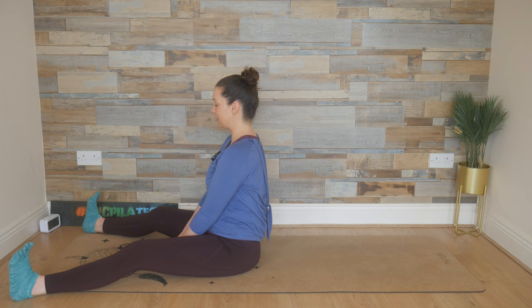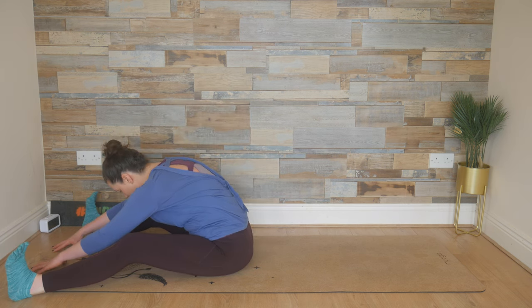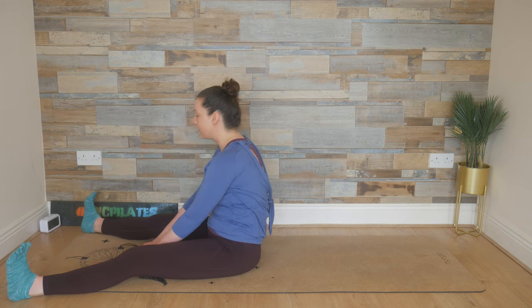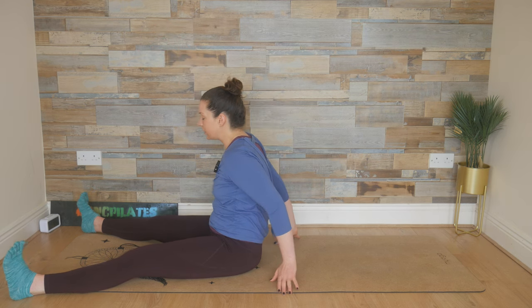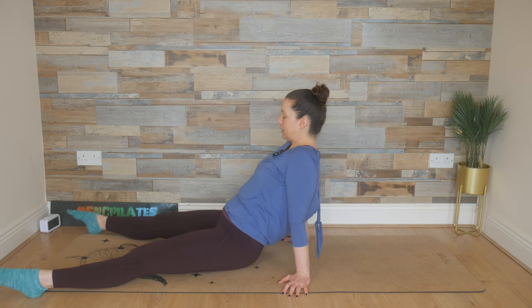Inhale here, and exhale, rebuild. Restack, re-lengthen. Breathe in, look up, reach up, circle the arms all the way around. Hands find the floor, we lift the hips and we point the toes. And then we lower the hips back down. Flex through the feet.